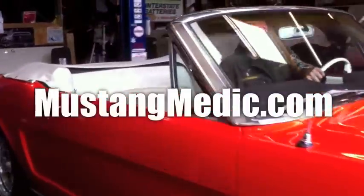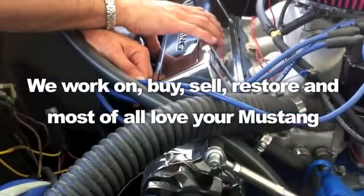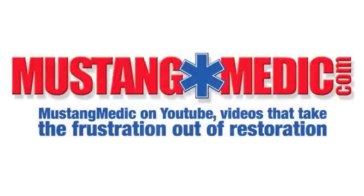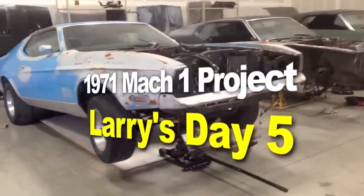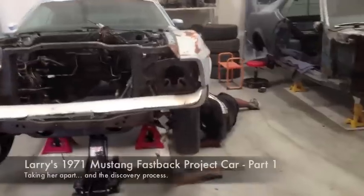MustangMedic.com — we show you everything at MustangMedic. We work on, buy, sell, restore, and most of all love your Mustang. We take the frustration out of restoration. Here it is — Larry's 1971 Mach 1 project car at MustangMedic. Enjoy.